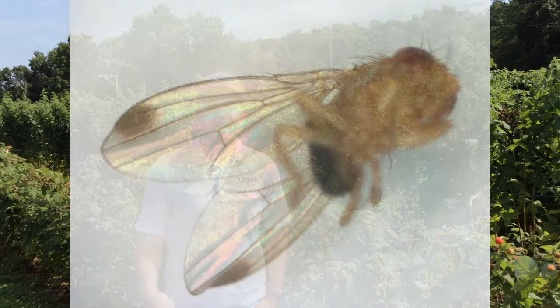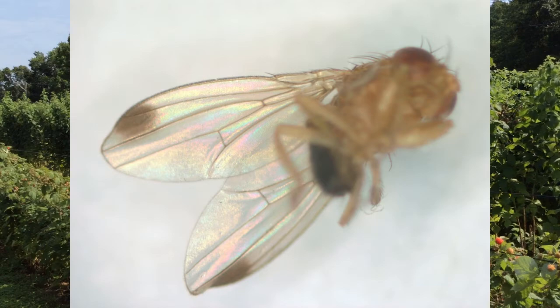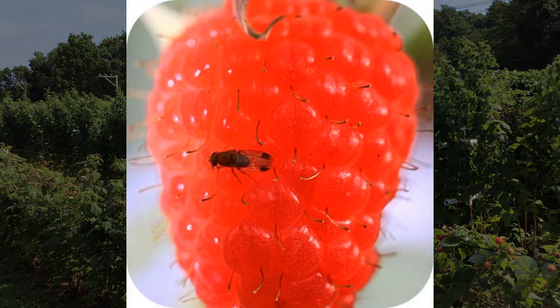The spotted wing drosophila is an invasive fruit fly that arrived in our area late 2011, and with it destroyed fall brambles, late season blueberries, and attacked some grapes. Spotted wing drosophila, or SWD, is a little bit different than other fruit flies. Other fruit flies prefer to attack fruit that is overripe, whereas spotted wing drosophila prefers fruit as it begins to ripen.